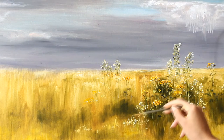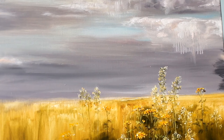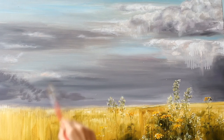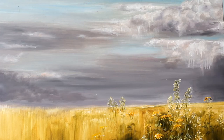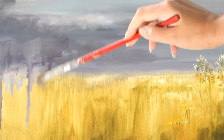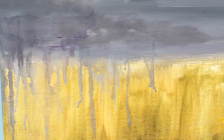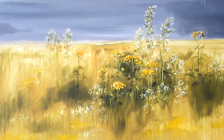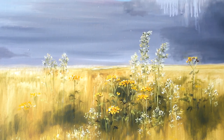Darken the edges of the sky with the same shade as in the beginning, with the addition of black. Abstract rain will look modern. Thank you for painting with me.